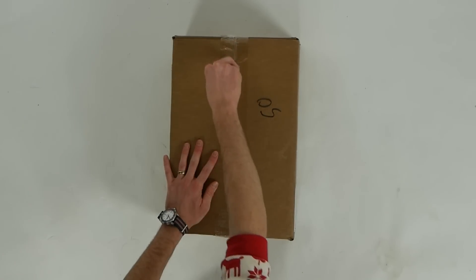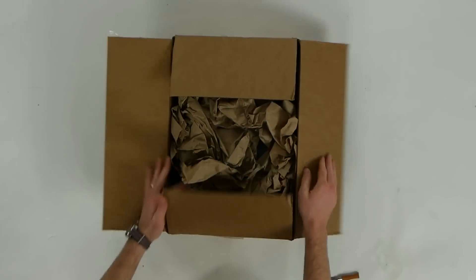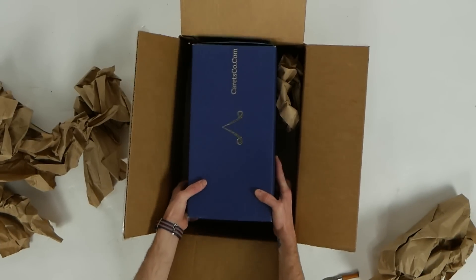So let's switch over to the unboxing and we'll talk about the shoes. The term that I keep reading on Carrots' site is the 'primal professional,' and I do think that it's appropriate for these shoes. It's a minimalist dress shoe, so there's no heel, but it is made to look like there's a heel.